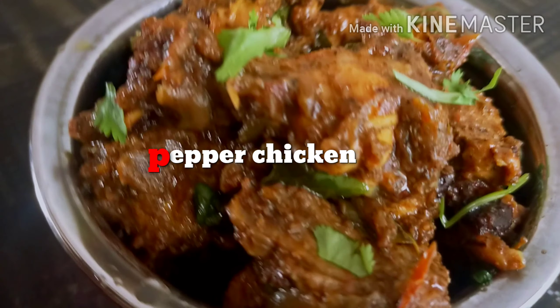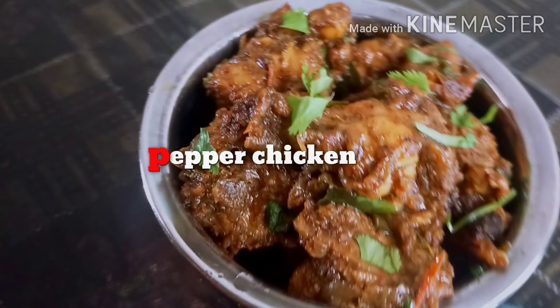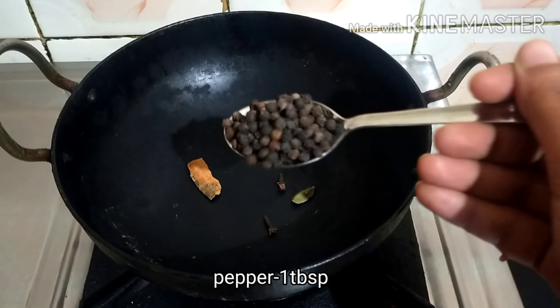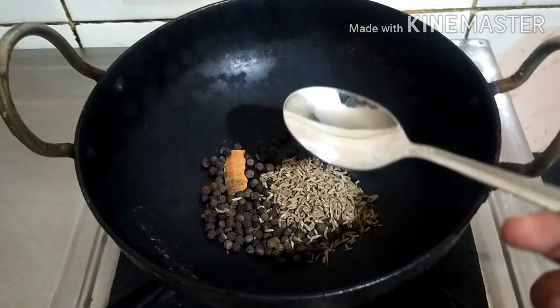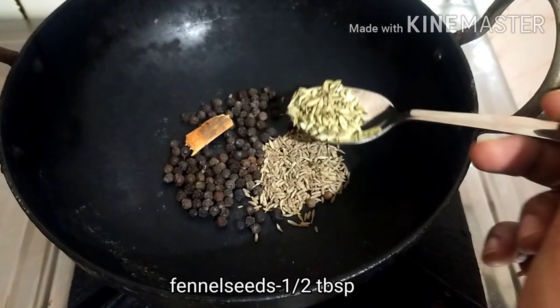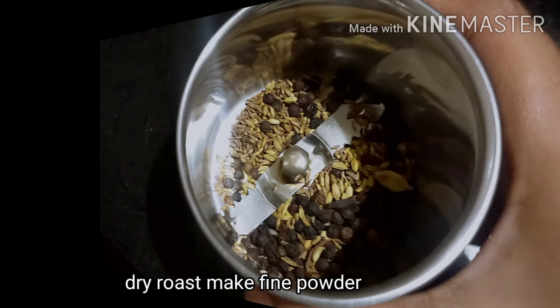This is how to cook pepper chicken. Add 2-3 tablespoons of the spice mix, 1 tablespoon, and 2 tablespoons. Dry roast and mix it in.